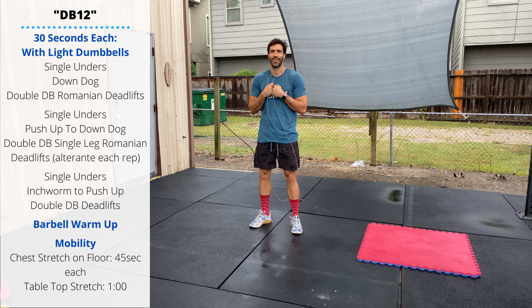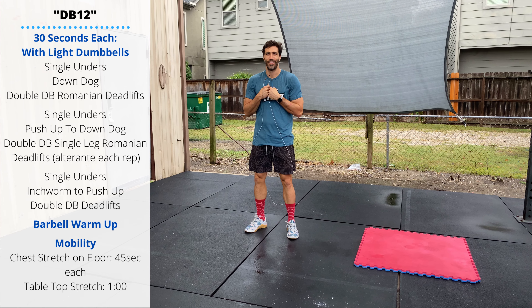Happy Thursday guys, we get to do something fun today — we're bench pressing for the strength work, so get excited.